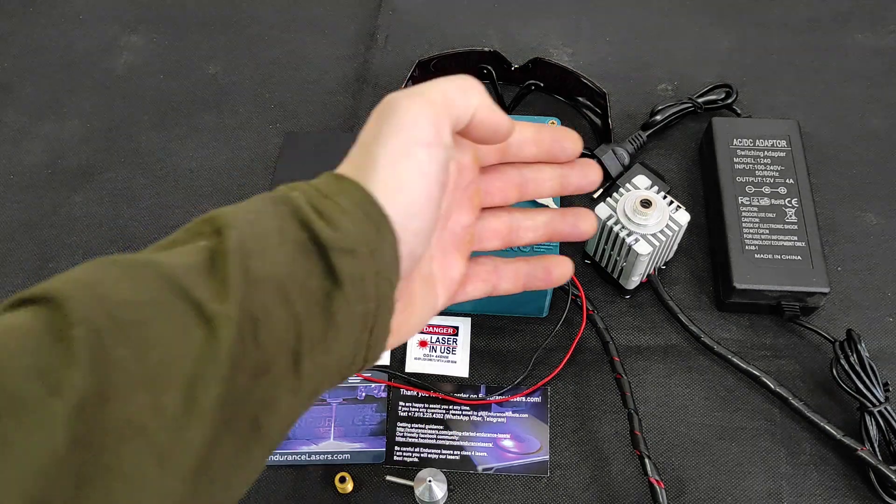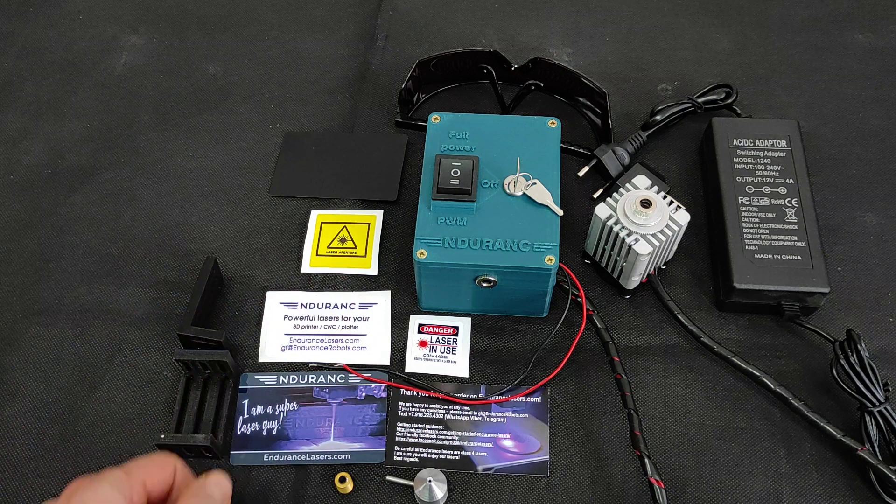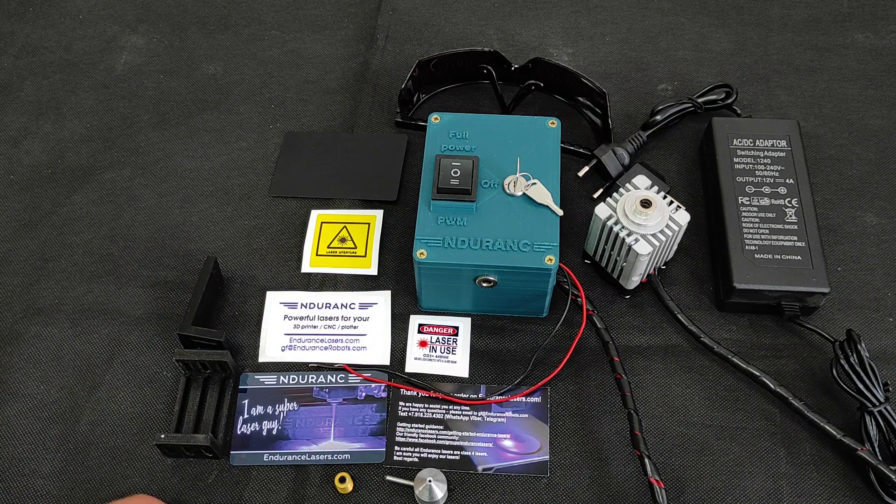If you have problems with the diode — it's burned or something — just let us know and we'll send you a replacement. That's pretty much it I wanted to tell you, so hope that you like this video, please share it with your friends.